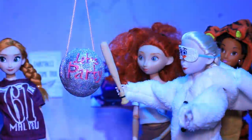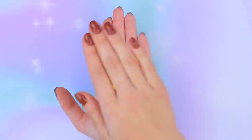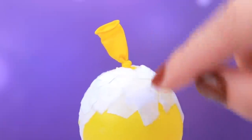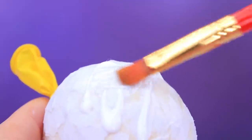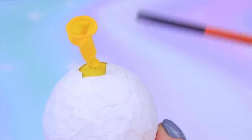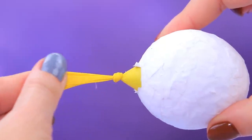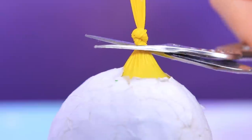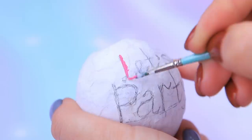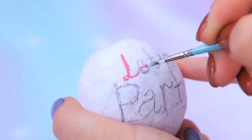Let's make a piñata! Blow up a balloon, make paper mache out of water and paper, tear a sheet into small pieces, dip them in water, and cover the ball. Secure each of the layers with Elmer's glue and let it dry. Uh-oh — how do we get the balloon out? We'll have to make some noise! Let's party — that's our motto!